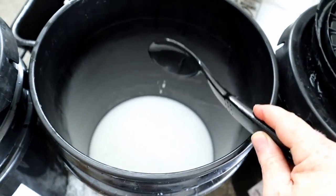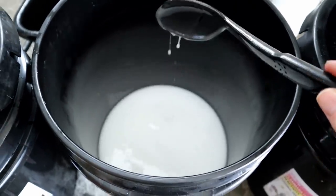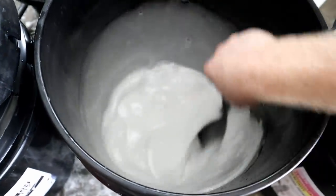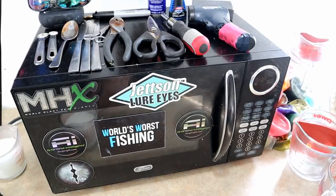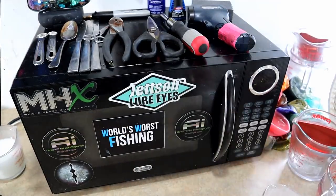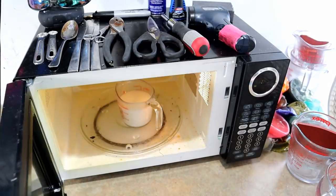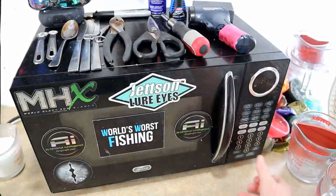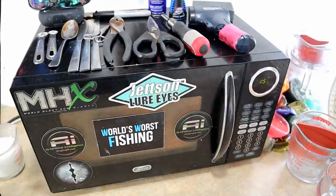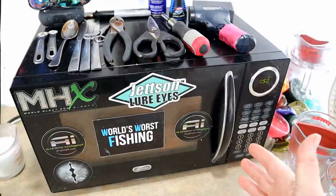The most common mistake beginners make is not mixing their plastic thoroughly enough. Plastic needs to be mixed well and then cooked properly. Now that we've done our mixing, we're going to measure out one cup and cook it. This is a 900-watt microwave. For that amount of plastic, I want to start with two minutes so it reaches the gel phase without being overcooked and scorched.